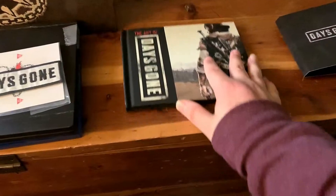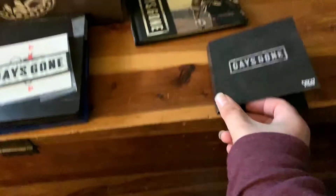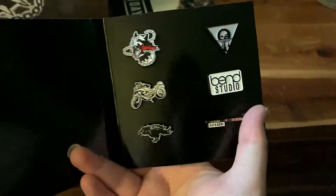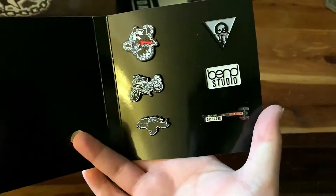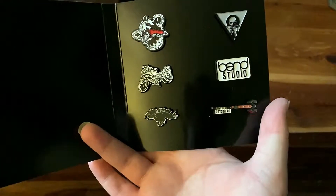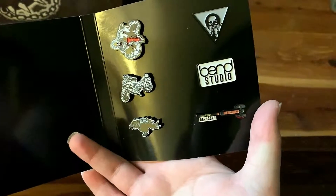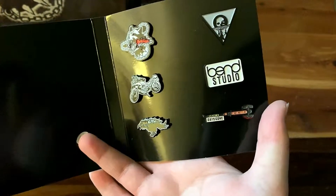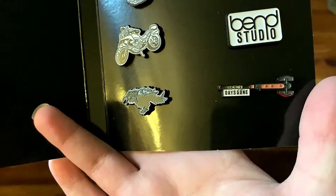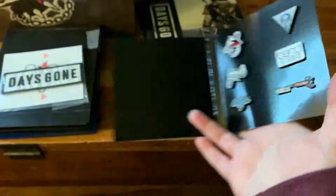They took some of the decals and things and pretty much made them into pins — you have six different high-quality pins. You have the one decal that's on the box, a couple of different decals, a motorbike or motorcycle, what's probably a raven or crow, some type of skull thing that looks like a moon coming over a lake, the logo of the developer, and an axe with the game logo on it — a double-sided axe. Pretty cool.